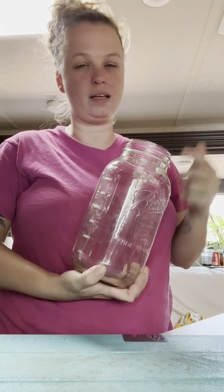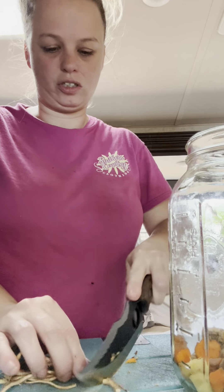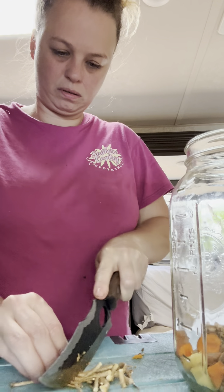This is some horseradish root that I harvested out of the yard, so I'm going to go ahead and chop this up too and put it in there. And here's that walking onion — I'm going to put the greens in there too.